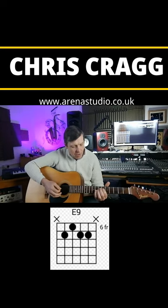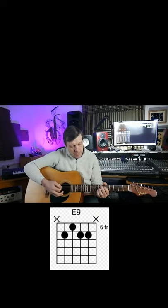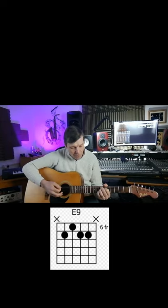We place the first finger on the 6th fret of the D string. That gives us that note. We place the second finger on the 7th fret of the A string. We place the third finger onto the 7th fret of the G string. And we place the fourth finger onto the 7th fret of the B string.